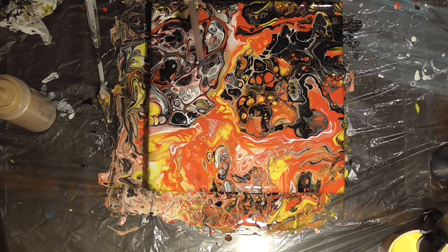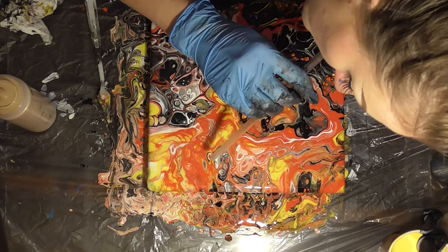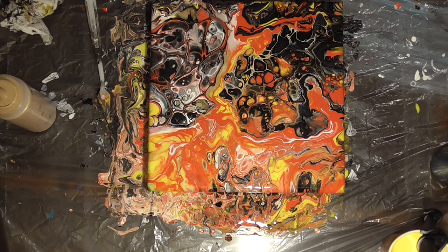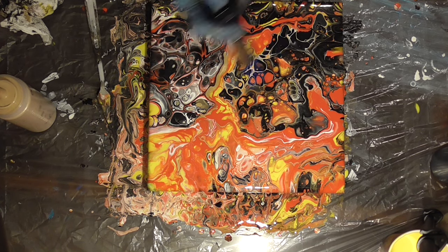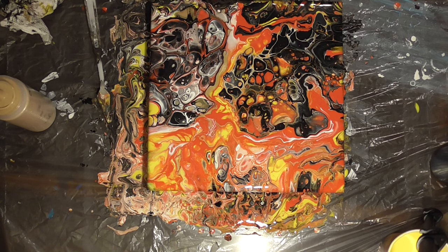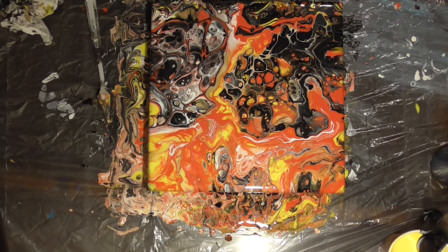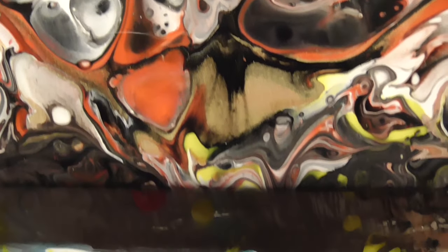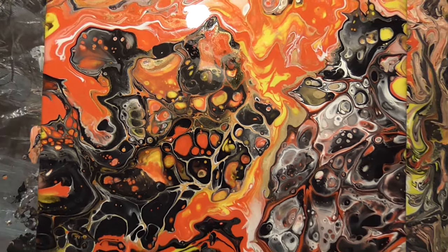I was super happy with how this dutch pour technique was making this painting look. I think it actually works really well to combine a dutch pour technique with a flip cup — I was getting a ton more smaller cells popping up and I would definitely do this again. I think we're all done and I really like how it turned out. I'm just going to give it a little torch to get any bubbles or little cells up. I'm loving the center part — the color density thing kind of worked out. Those heavier colors are definitely making way for the lighter colors and causing some awesome results.